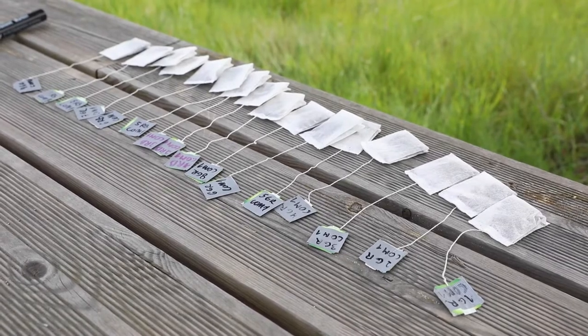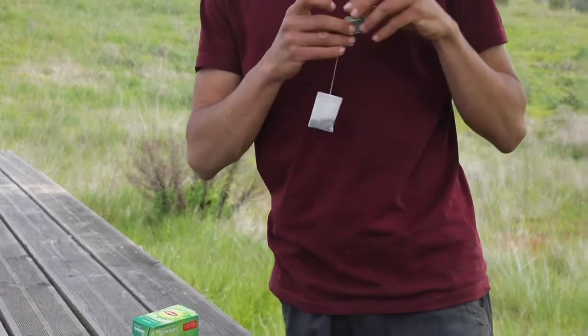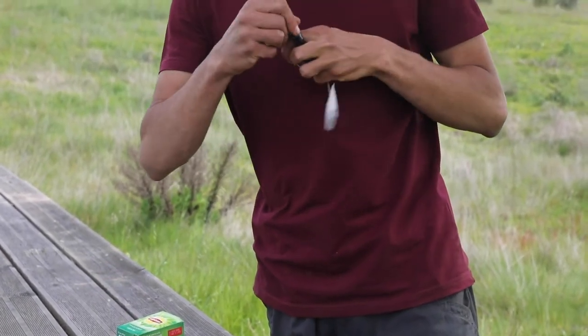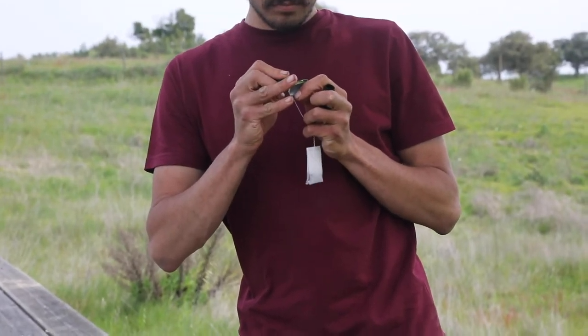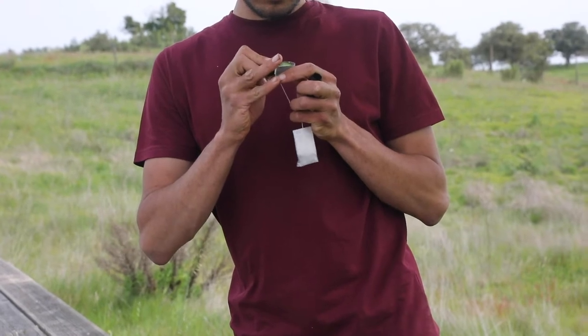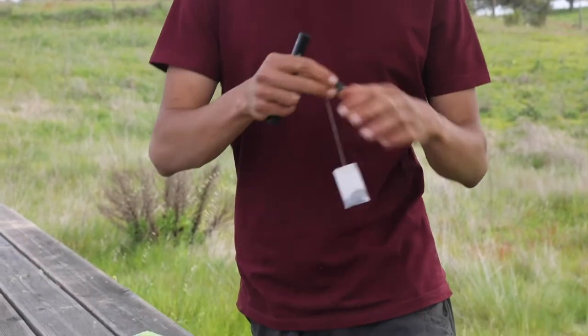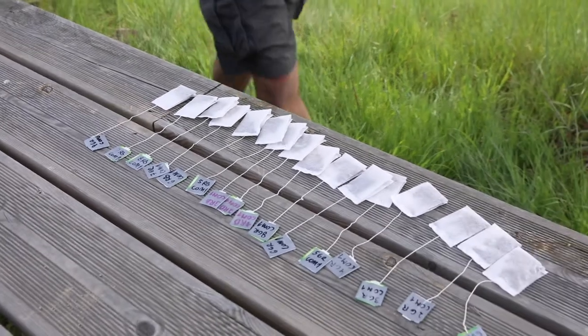Label the tea bags with a unique code that represents the number of the tea bag, the type of tea, the zone you are studying, and the sampling area — either one or two. For example, you could name it 2GRCOM1. To make sure the labels don't disappear, we recommend using tape and noting the codes on top of the tape.